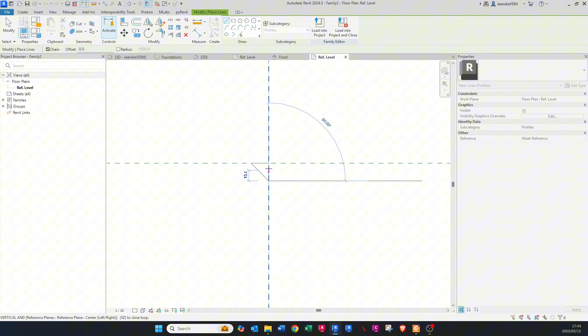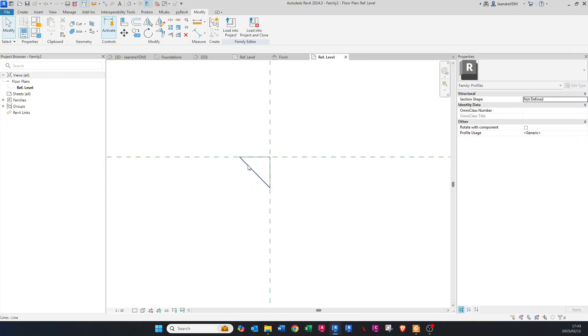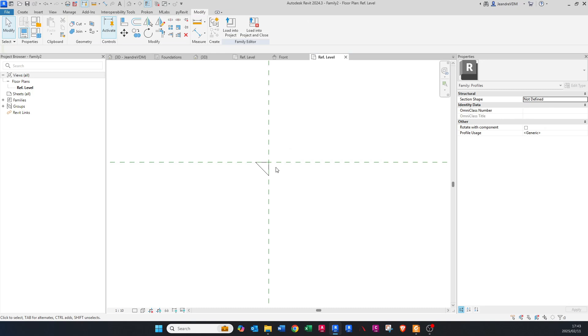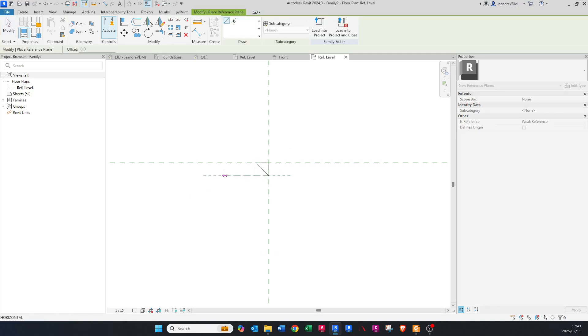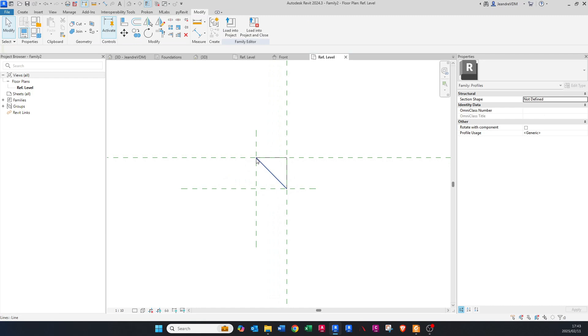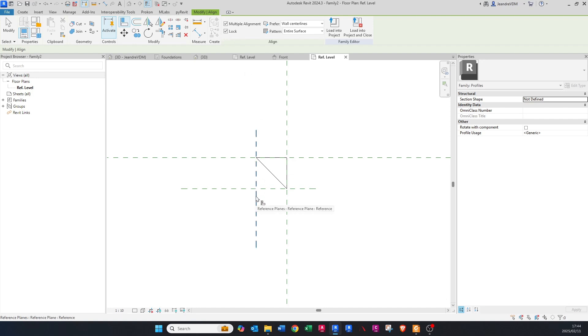Now press RP on your keyboard for Reference Plane and draw in two new reference planes. We want to lock these to the corners. Press AL on the keyboard, make sure it's locked, click the reference plane, then hover over the corner point until you see the dot and lock it. Do the same on the other side and lock it.